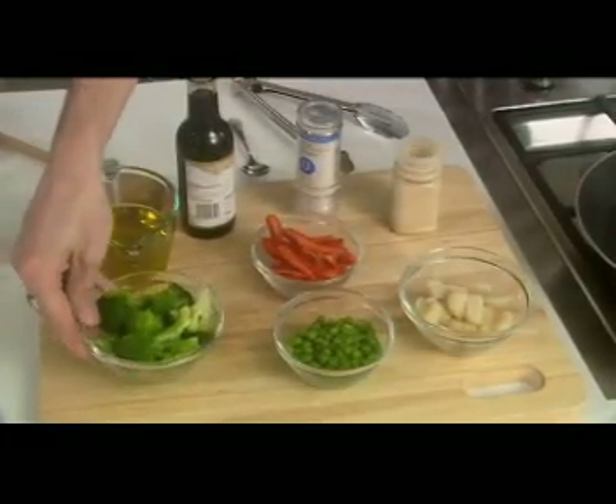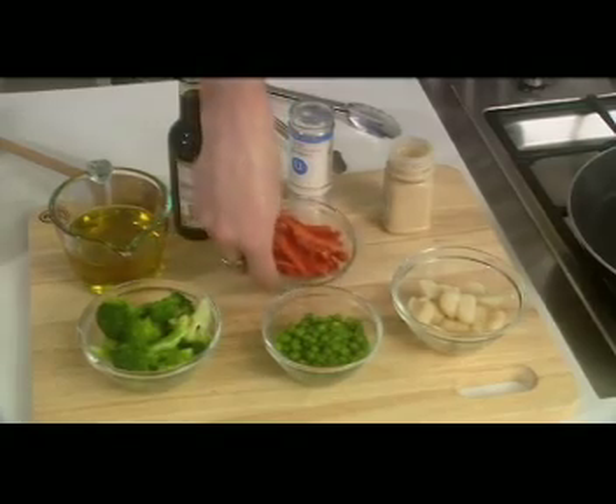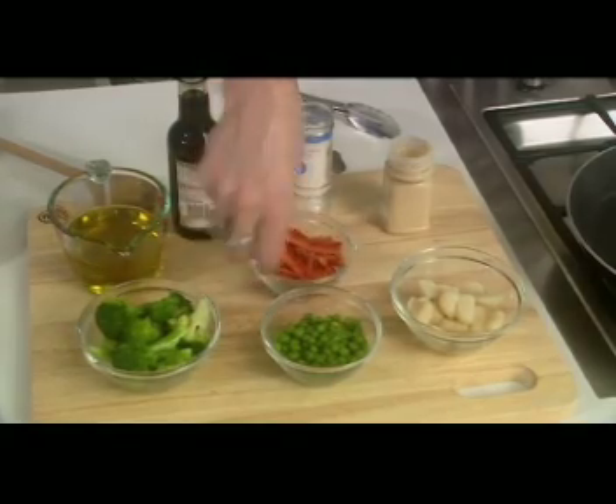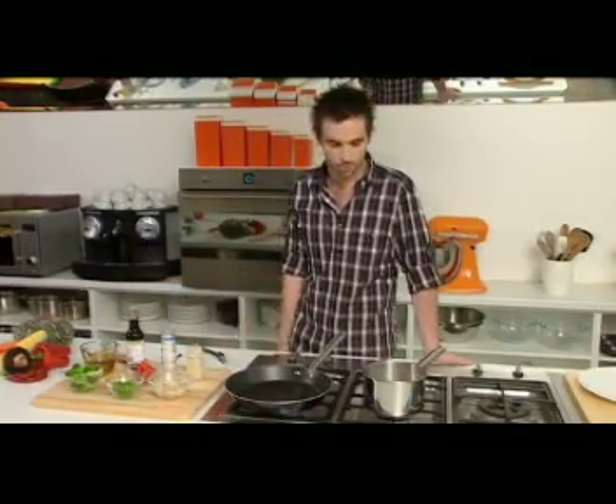So we've got some broccoli florets, probably about a cup of those, about half a cup of frozen peas, quarter of a cup of julienned red capsicum, and we've got some water chestnuts here which were just from the tin as well. I'm gonna add some garlic, some salt, and a little bit of soy as well.